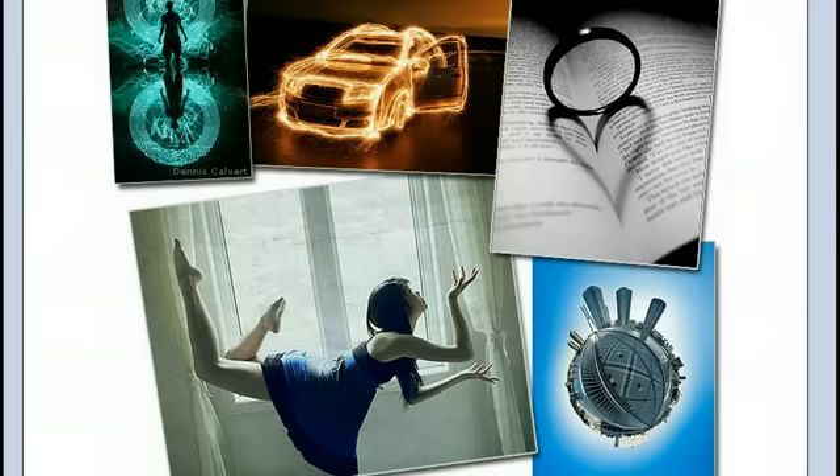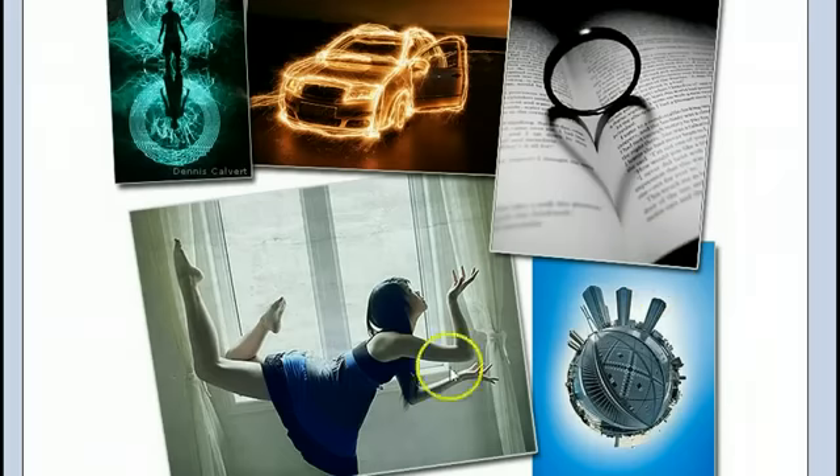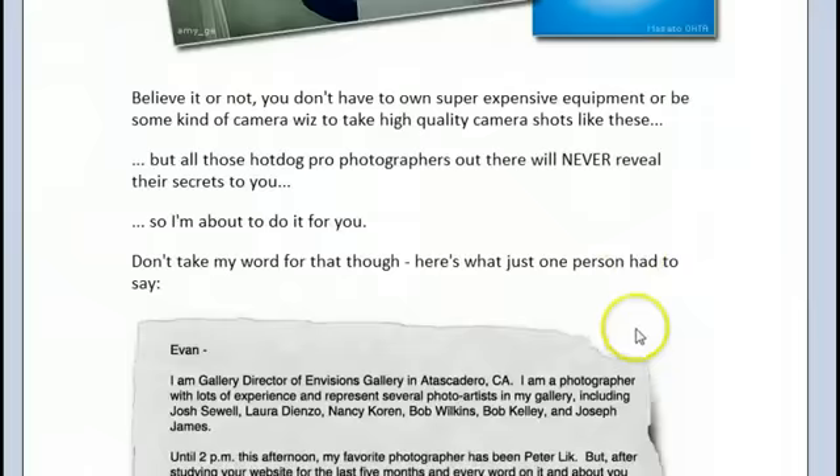The truth about products like these — especially this one, which is almost 300 pages plus about nine videos or something like that — is that it's not something you read cover to cover like a novel. This is something you read in little segments here and there, reading what you want and learning what you want.